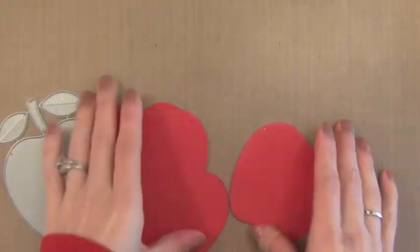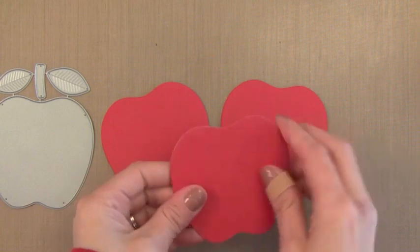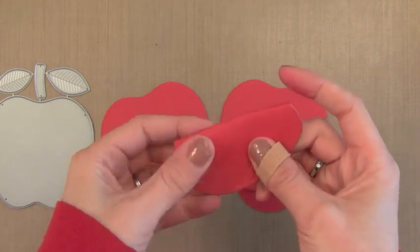I'm using some products from My Favorite Things — it's this Apple die. I think it's a great die and I die cut a bunch of red pieces. I use their red cardstock which is nice and heavy. It's 100 pounds, so this will be nice and sturdy.